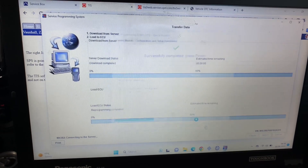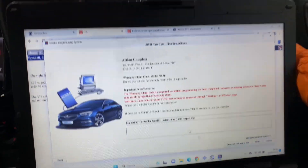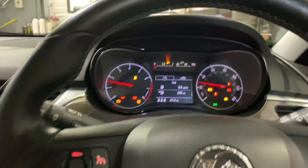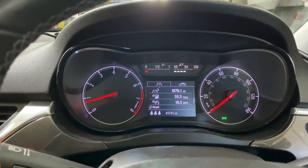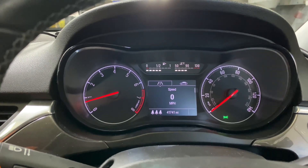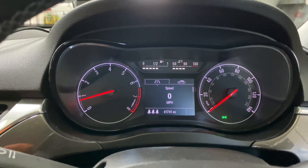So that's all finished. Start the car back up — there we go, digital speed readout.